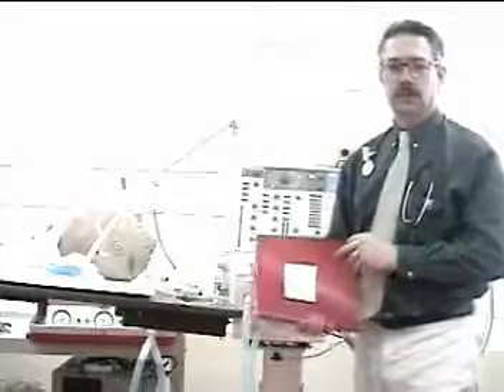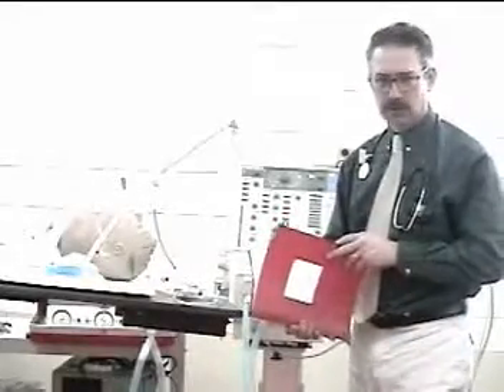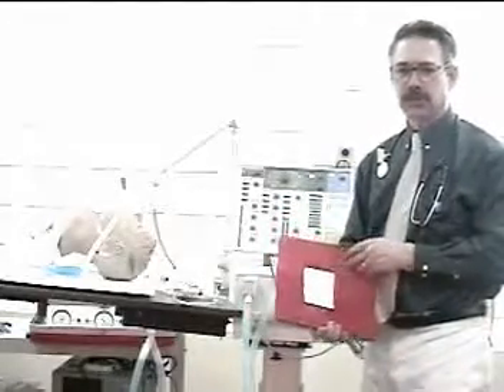This is the procedure checkoff for initiation of continuous mechanical ventilation using the Siemens Servo 300 ventilator.